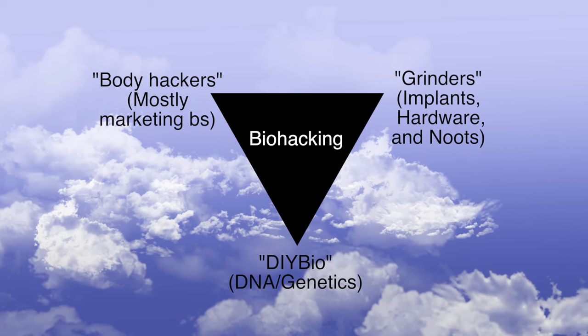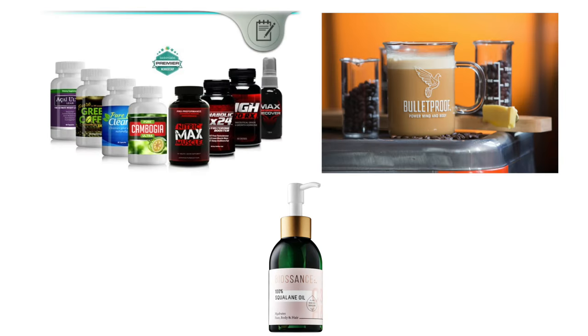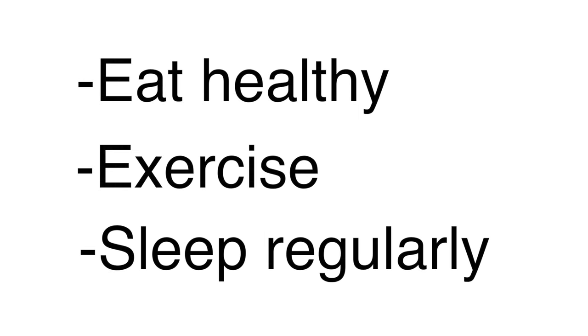Biohacking actually comes in three flavors. The first are the people selling shakes, supplements, and shark oil — the people who've discovered the best way to stay healthy is really just eat a sandwich, exercise, and go to sleep at a reasonable hour. Everything your mother told you, but with more marketing behind it.